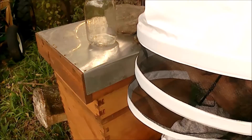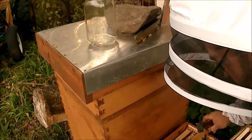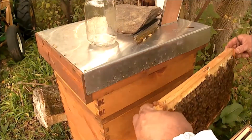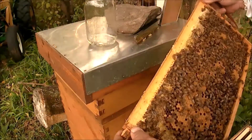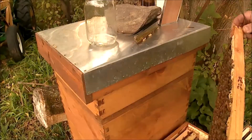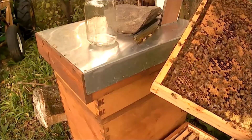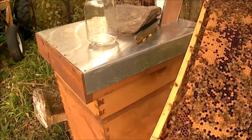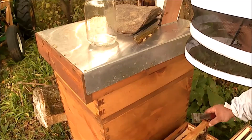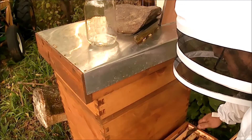You've just seen a bald-faced hornet come up through the frame. Nice frame of capped brood, honey and syrup water everything all around the top. Got some larvae, some pollen, lots of capped brood. So this hive's sitting pretty good on bee production.